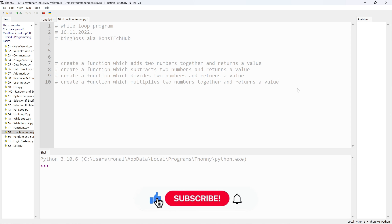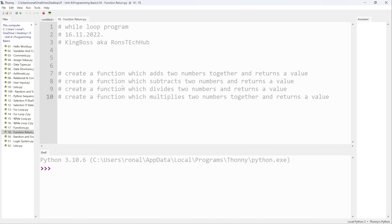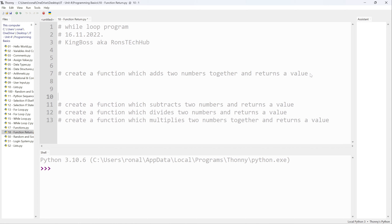Welcome back. In this one I'm going to be doing functions and return values — very simple but could be very helpful for general Python programmers, maybe not so much for unit 6 microcontrollers. So my notes say: create a function which adds two numbers together and returns a value. To create a function you use `def` — define — then the name of the function. I'm going to call it `addition`.